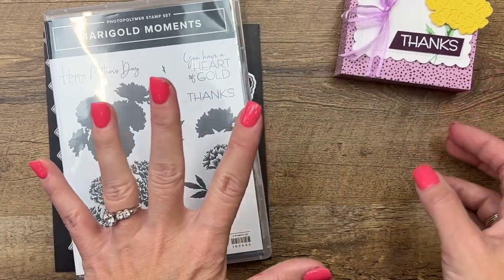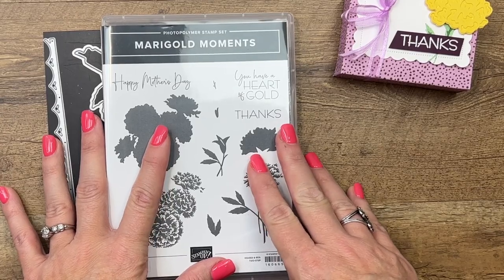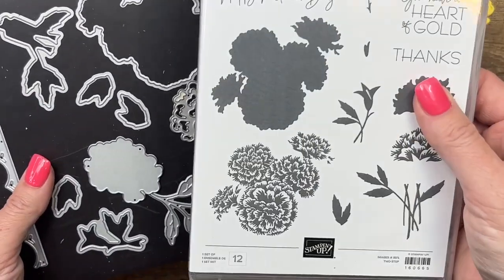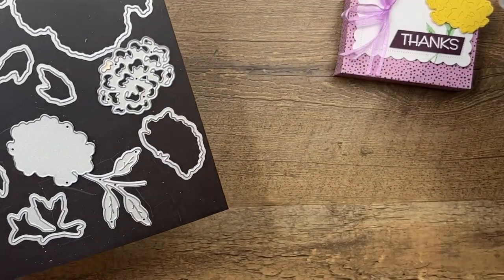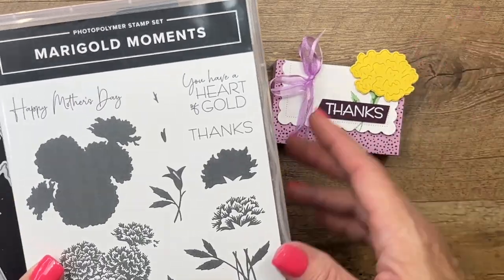So we're using Miracle's Moments — unfortunately, as what happens during the last chance list month, the stamps have sold out, but the dies are still available. You can use any flower bundle that you have; it will work just fine.